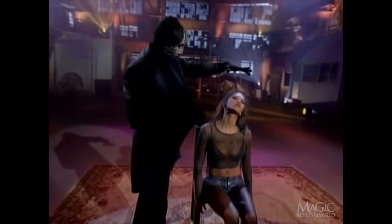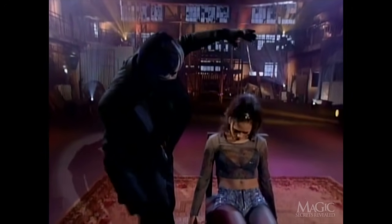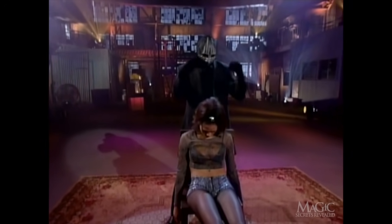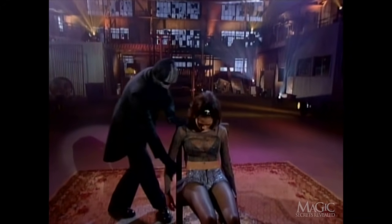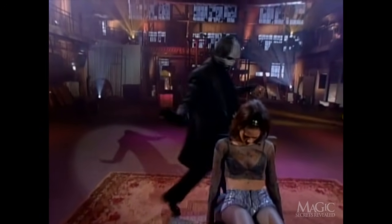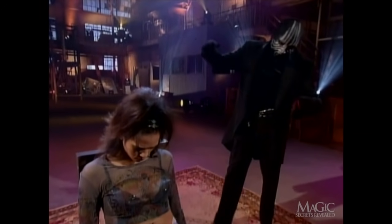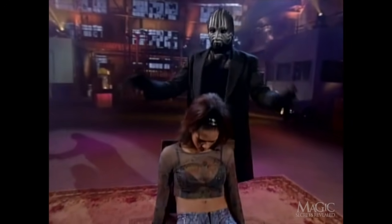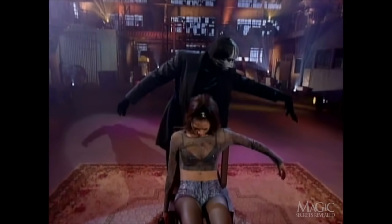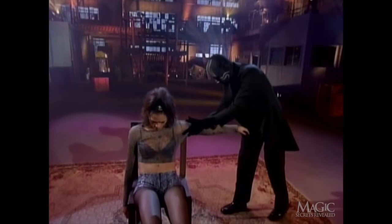It looks like she's fallen under a spell. Suddenly her body goes limp. The magician is now in complete control of her mind and body. She appears lifeless and weak, but not for long. He commands her arm to rise. I told you he was in control of her body.